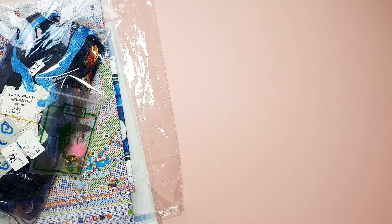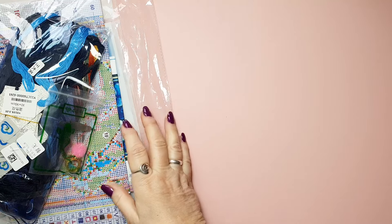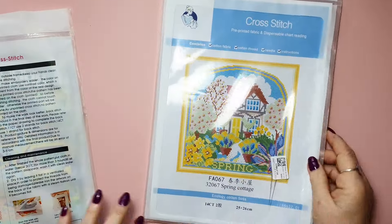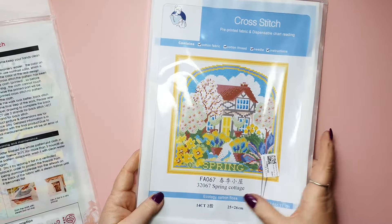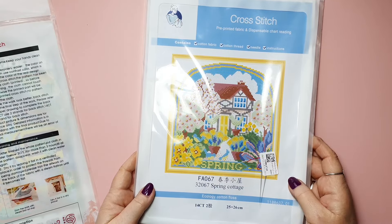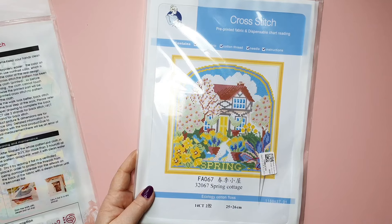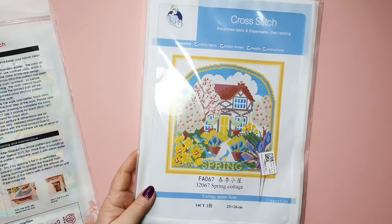I chose my products on the 16th of January and it arrived the 25th of January — so nine days. That's great. Let's start with this one. This is a Spring Cottage. I love the colours of this one. It's pre-printed, 14 count, 25 by 26 centimetres, 3 euros and 48 cents.